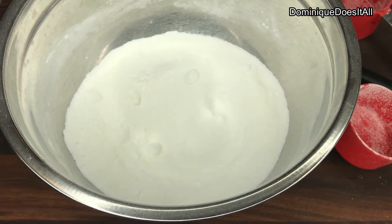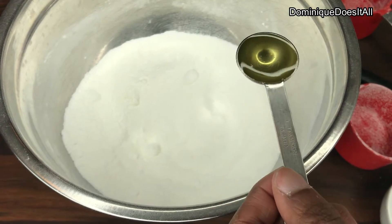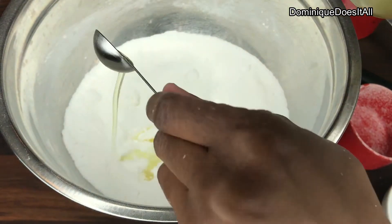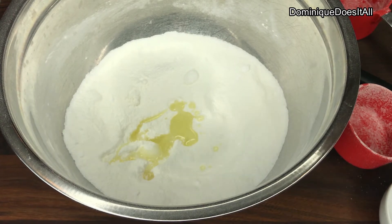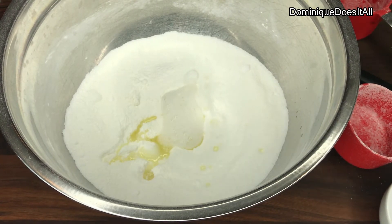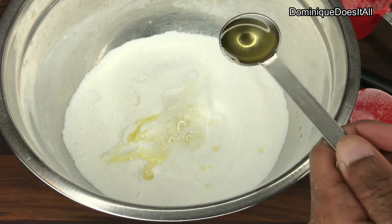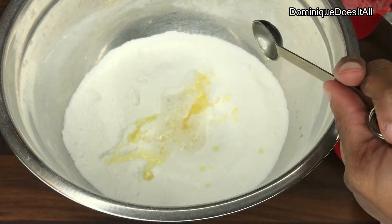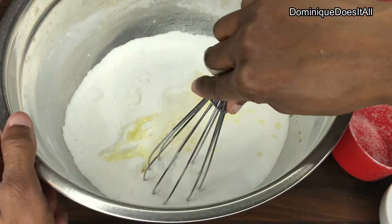Now I'm going to add the wet ingredients. So I'm going to add two teaspoons of avocado oil, one teaspoon of water, and then two teaspoons of essential oil — which is the grapefruit. And then you want to stir it up.